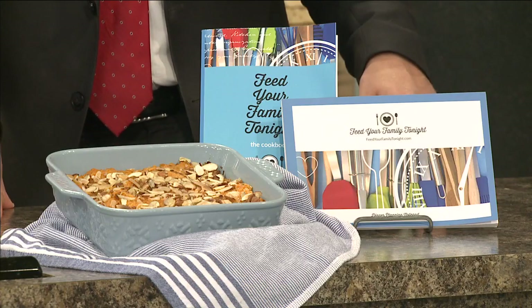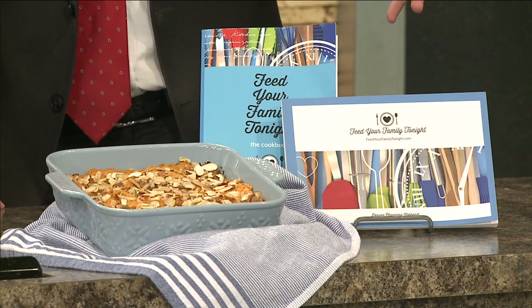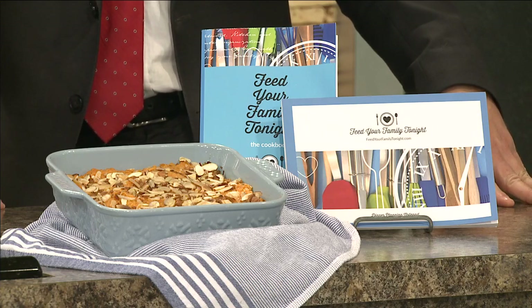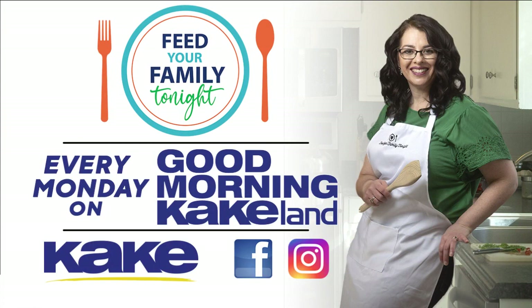Marie, thank you so much. We want to let you know more about the Feed Your Family Tonight planner — there's a meal planner and a cookbook, all sorts of helpful things at feedyourfamilytonight.com as well. Marie, have a very wonderful Thanksgiving. Thank you, same to you too. Thanks for being with us today. We'll see you next Monday right here on Good Morning Cake Land. We'll be right back.